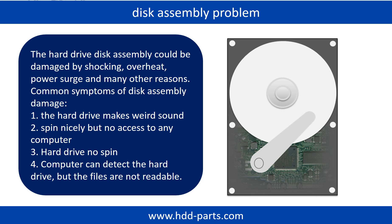If the hard drive disk assembly is damaged, we can do disk data recovery to recover the data from the disks. Common symptoms of hard drive disk assembly failure include: the hard drive makes weird sounds; it spins nicely but there is no access from any computer; or the hard drive does not spin at all. If the storage is configured as mirrored hard drives, you can take the bad hard drive out and put the same size or bigger hard drive into the bay, and the storage will mirror data to the new hard drive automatically. If this trick doesn't work, that means both mirrored hard drives are damaged, or the storage was configured as RAID 0, meaning the two hard drives store different data.